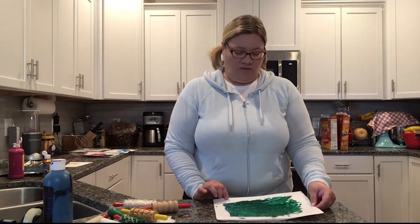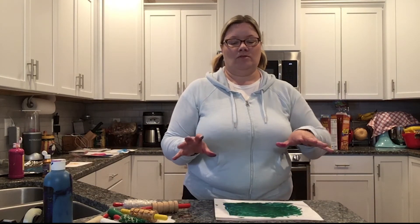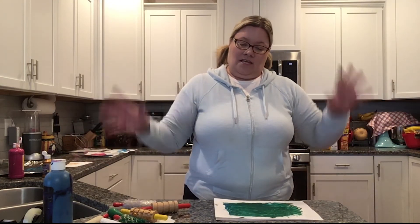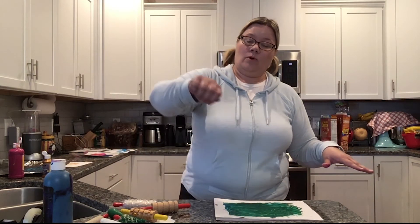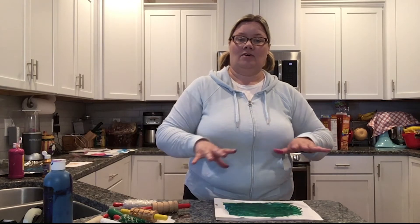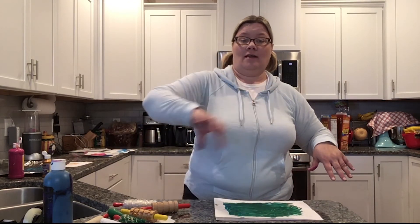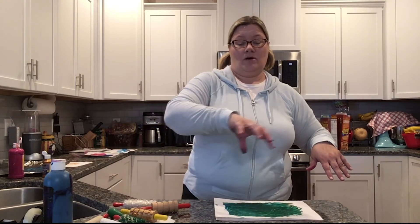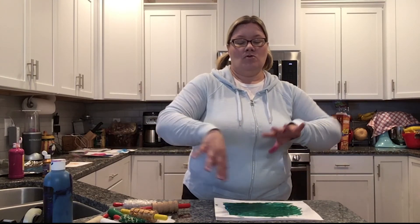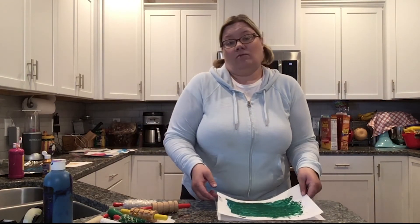Another kind of bubble wrap art — we did this in our sensory fun program — was to take a giant piece of paper like a poster board, tape it to the floor, put paint on top of the poster board, cover it with bubble wrap, and then the kids would run or walk on top of the bubble wrap and move the paint around. Just a fun, different way to paint!